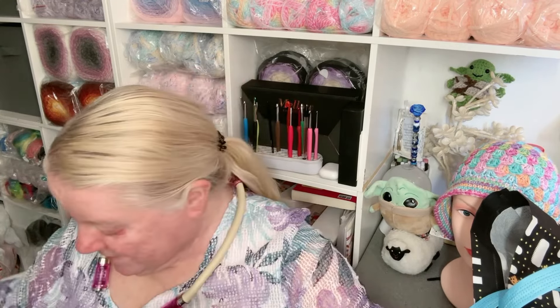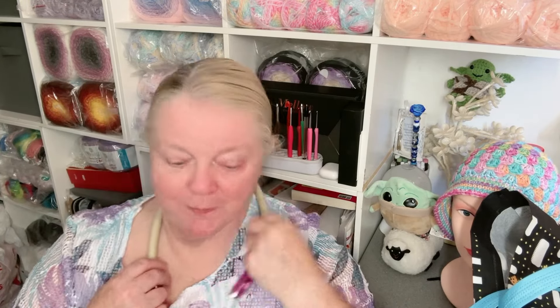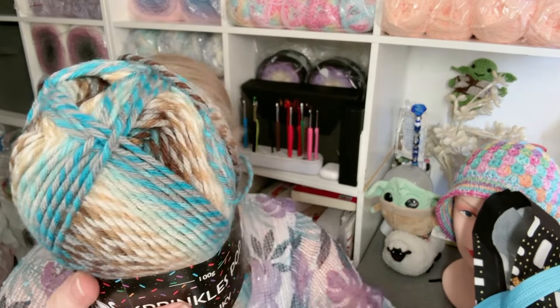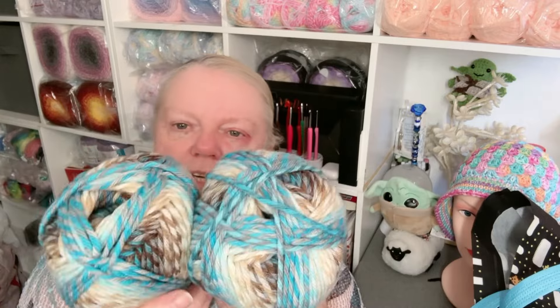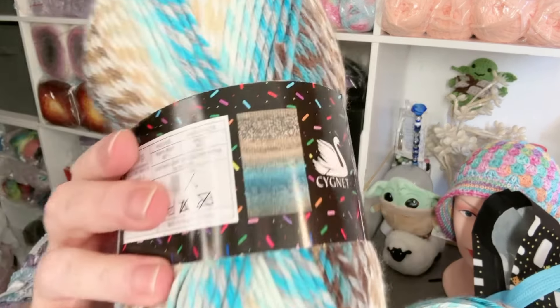This is a new one — it's called Coconutty. It's got those kind of browns in there as well as blues and some really dark colors. I did see something made up with this and it's really lovely. That's Coconutty.